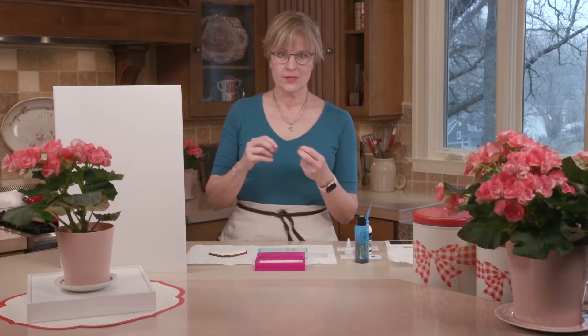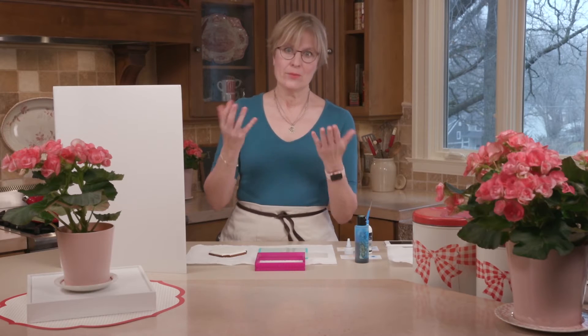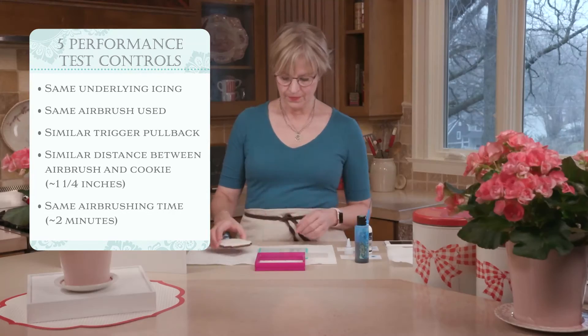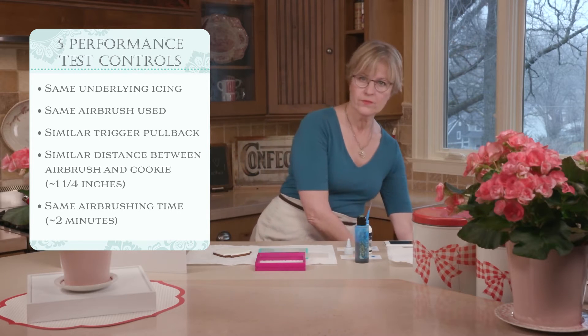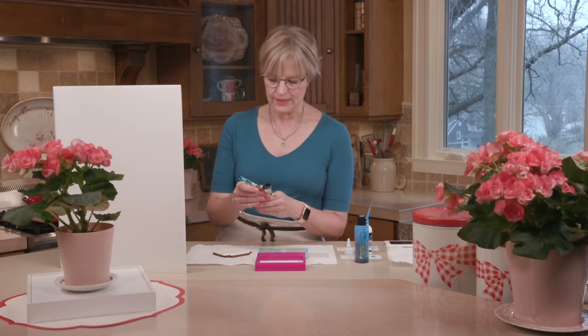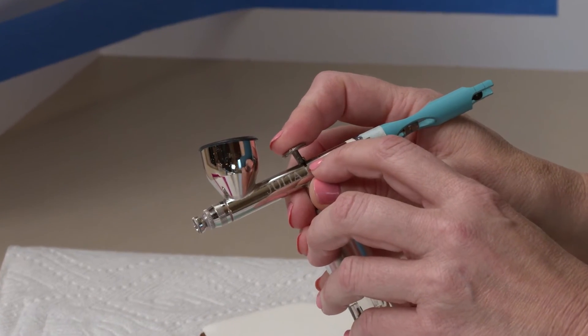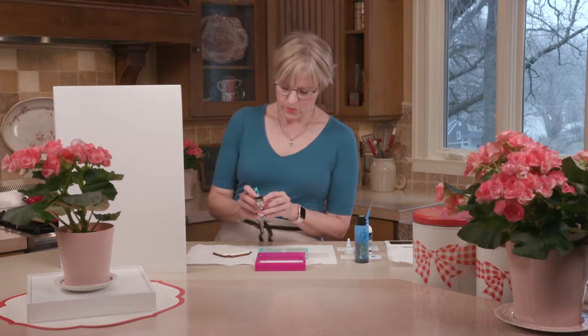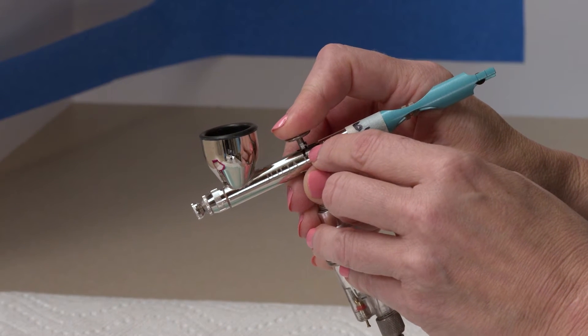I'm trying to be as scientific as reasonably possible, controlling several variables: both colorings will be airbrushed on the same cookie using the same airbrush. I'll pull back to the same degree on the trigger — I've marked the amount of pullback to achieve. I'll also maintain a consistent distance of about one and a quarter inches from the stencil, using a gauge marked on a backdrop. Finally, I'm controlling the length of airbrushing time — about two minutes per color, with a timer set.